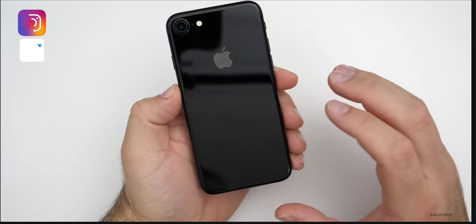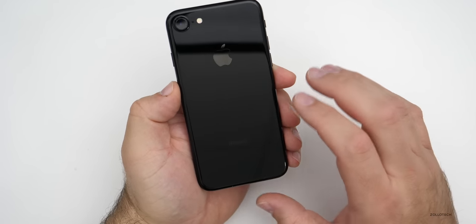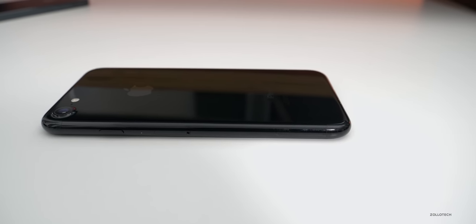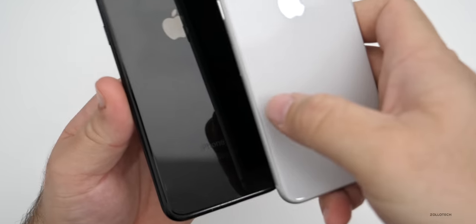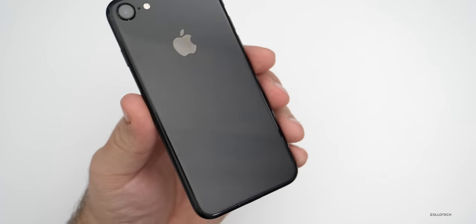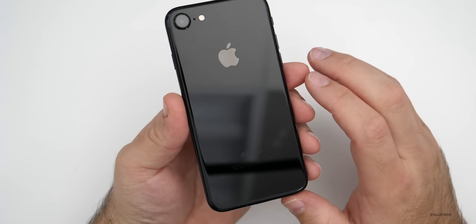A lot of you may be thinking that's an iPhone 8, but if you've never seen the iPhone 7 in Jet Black, it looks like it's glass, but it's not. It's a continuous piece of aluminum on the outside edge all the way to the back with a special coating over it. To show the difference: the iPhone 8 is an aluminum frame with glass front and back, while the iPhone 7 does not have wireless charging and is just aluminum with that coating.